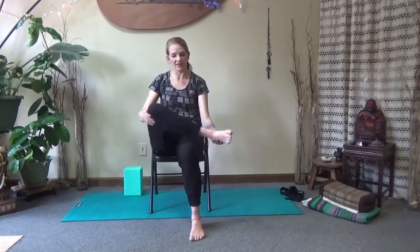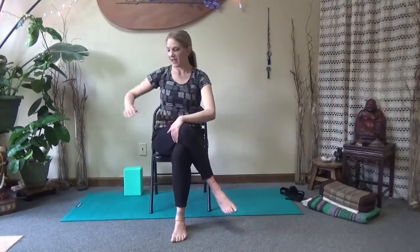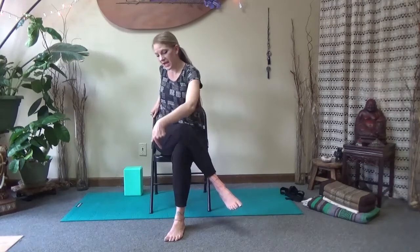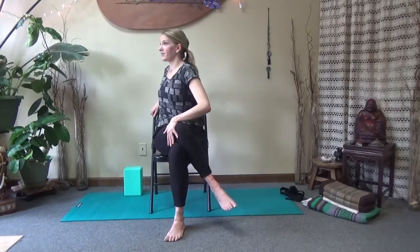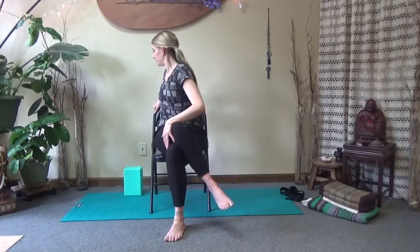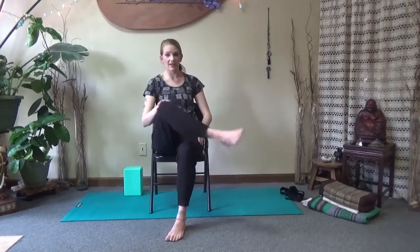Bring yourself back up to center. Stay in whichever position you are in — on this side I will demonstrate with the more beginner posture, with the leg crossed all the way over. The right hand comes to the outside of the left knee; the left hand comes to the outside edge or back of the chair. Sit up tall, ground through your sits bones and through your right foot. Exhale, add a twist. Inhale, sit up tall again. Exhale, add a twist. Begin to unwind, coming back to center, unhooking that left leg, and coming back to seated mountain pose.